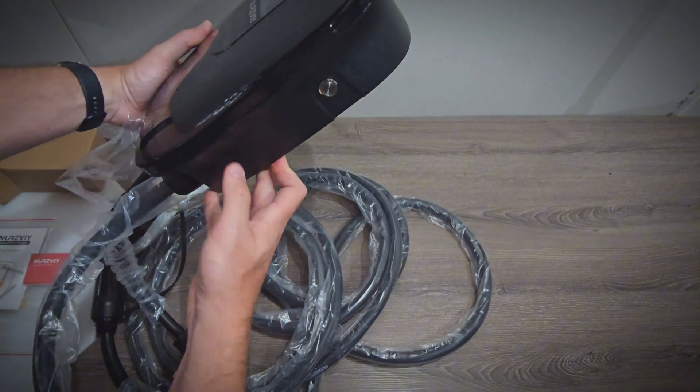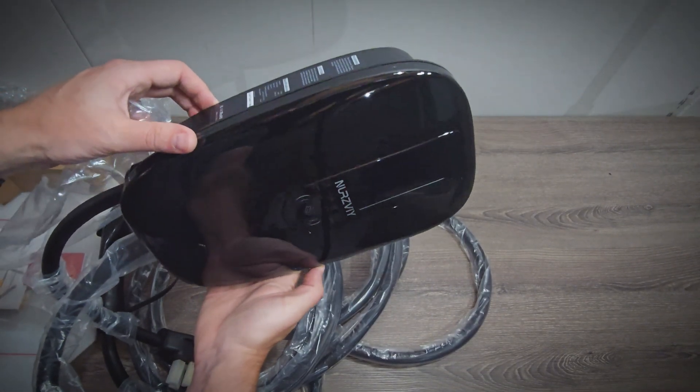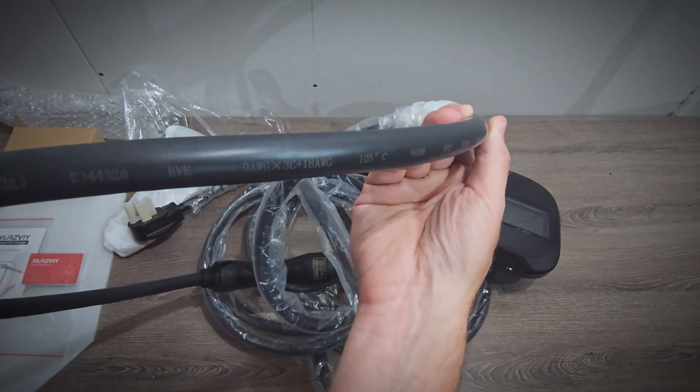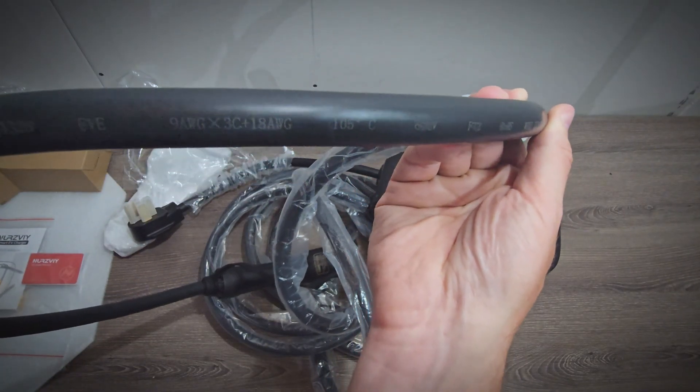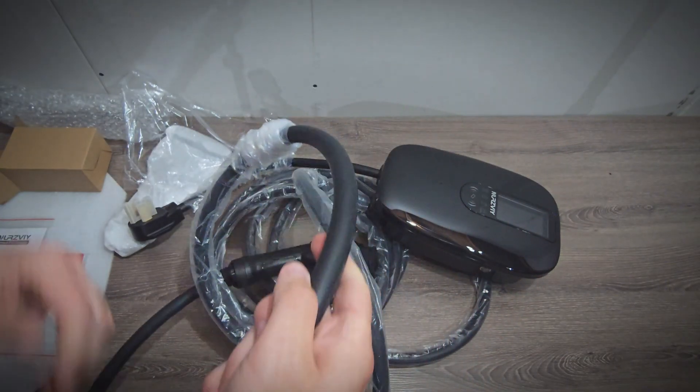And there's also a shutoff button on the side. Looking at the cable to the J1772 connector, we have 9 gauge wiring rated for 105 degrees Celsius. Now let's go test it out.